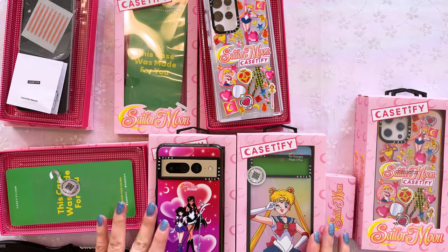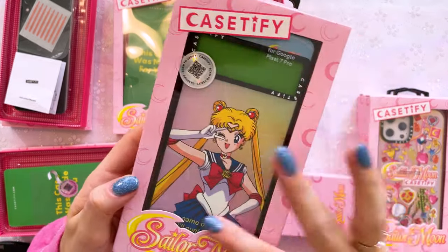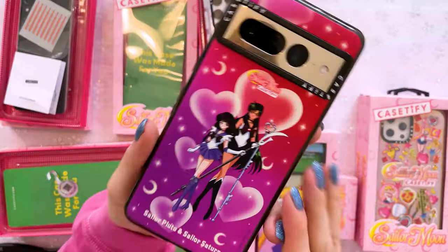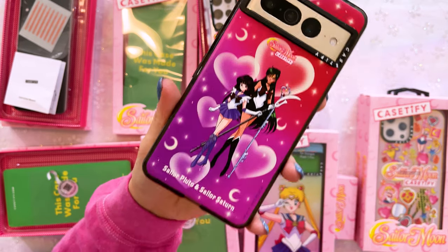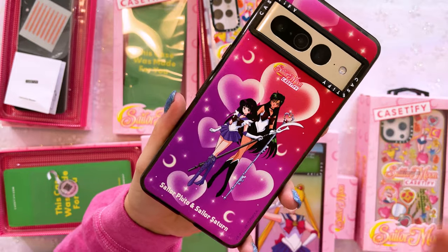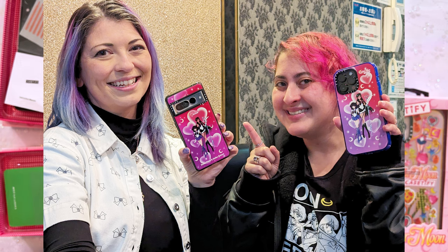Now let's talk about the Pixel 7 Pro, which has the new case style. I got two cases for my Pixel 7 Pro: first the Pixel 7 Pro case with the original art that Casetify came out with last year, and I also purchased one from the second line they did, which features the outer Sailor Senshi. Unfortunately you don't get prints of just separate Senshi — we got one of Neptune and Uranus, and one of Pluto and Saturn. Pluto and Saturn tie as my favorites for outer Sailor Guardians. Ironically, I met Sailor Tortilla in Tokyo and we both had the same exact case!